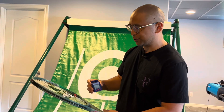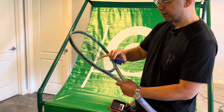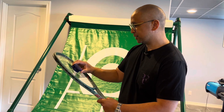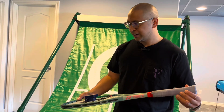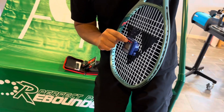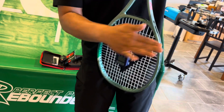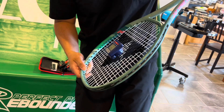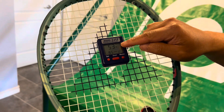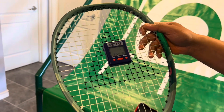Again, the same thing — count 10 up: 1, 2, 3, 4, 5, 6, 7, 8, 9, 10 — place it on and we'll see how close this is to the other measurement. You hang it, press start, hit the racket to get vibration, and you can see it reads a tension of 53 pounds — so give or take, considering we used the 95 square inch setting.